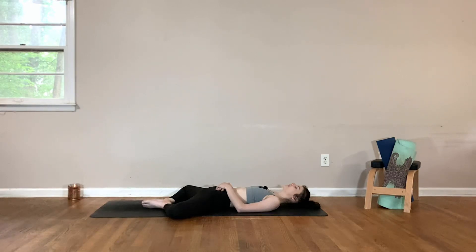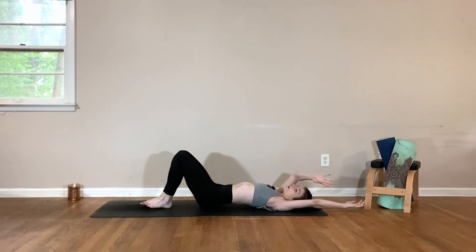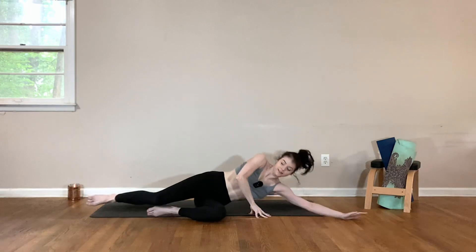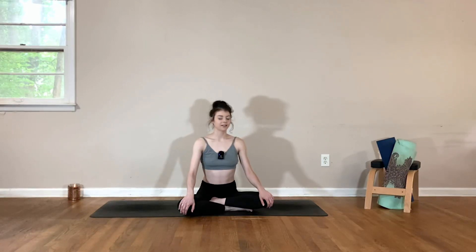If you're ready to come out, gently wiggle your fingers and your toes. Reach the arms up and overhead, draw the knees together, take a big breath in, and exhale — roll over to one side, pressing yourself up to a comfortable seat. Keeping the eyes closed, allow yourself to stay connected for one more moment — connected to your body, to your heart, to your mind. Becoming aware of any changes in your body from the beginning of your practice, and knowing that you are the one who cultivated this change.